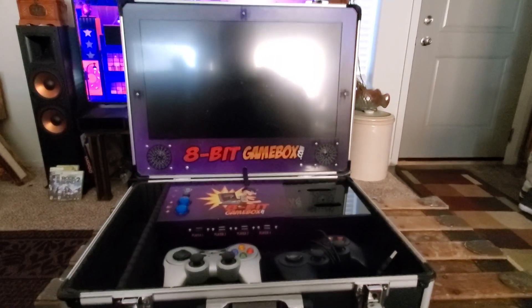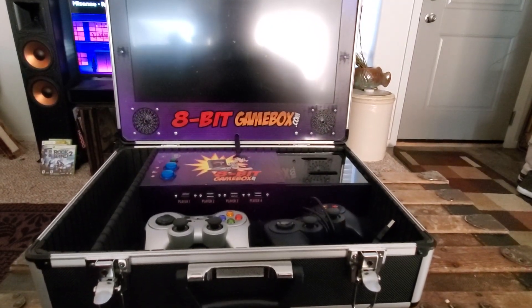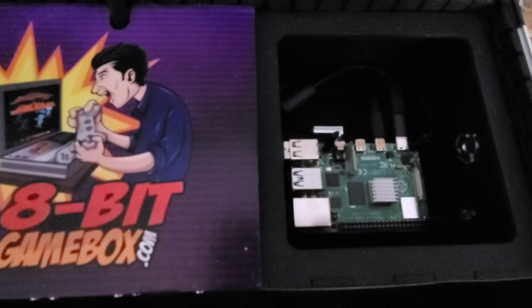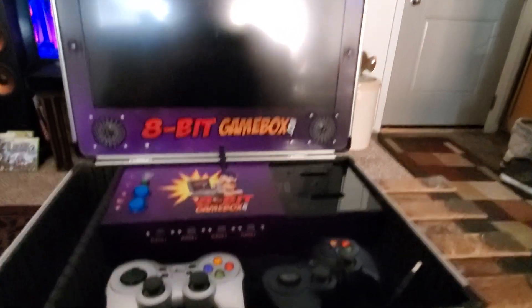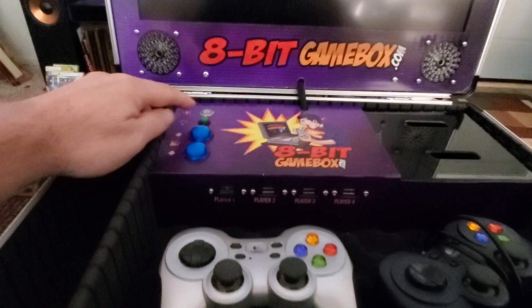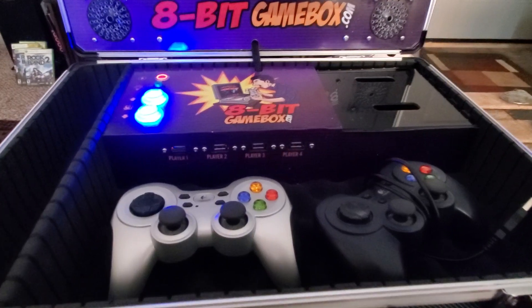Hey guys, this is Virtual Junkie. I'm back to test out V-Man's latest Pi 4 image on my 8-bit game box product with the Pi 4 installed inside. There it is - you've got the Pi 4 4 gigabyte model. I'm going to do a quick run-through here to prove it works. This is all in the same box that you can put a Pi 3B+ in - just a couple of adapters are needed and you're good to go. Let's power this on.